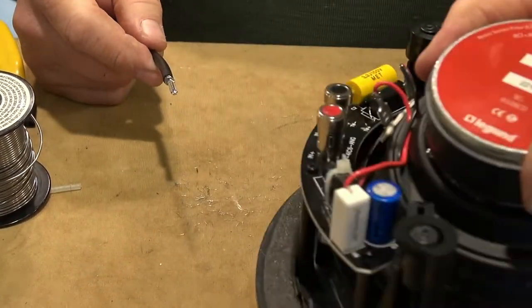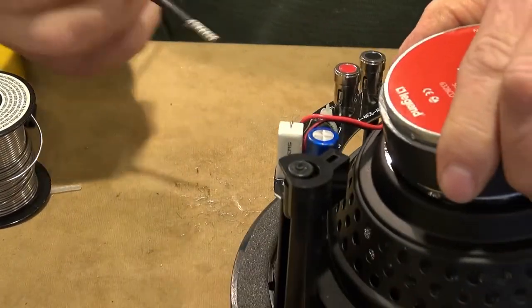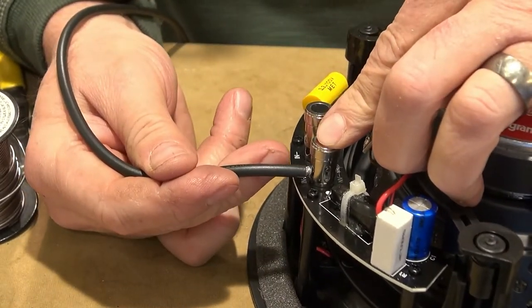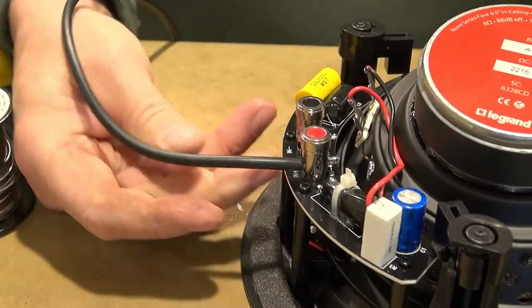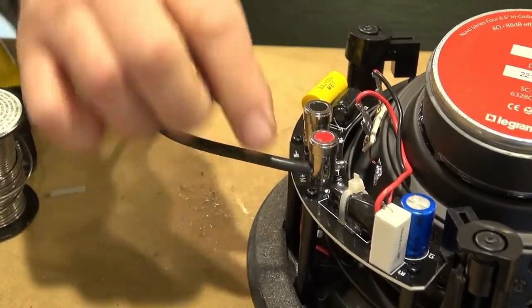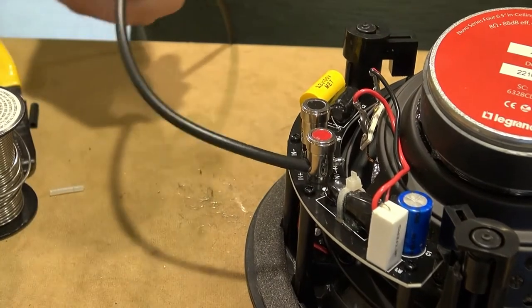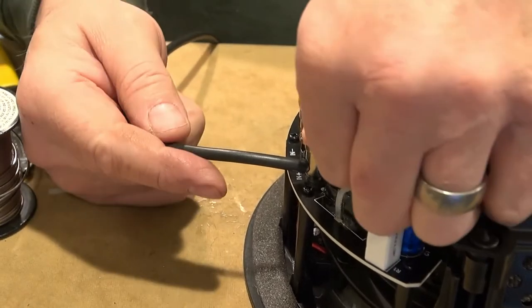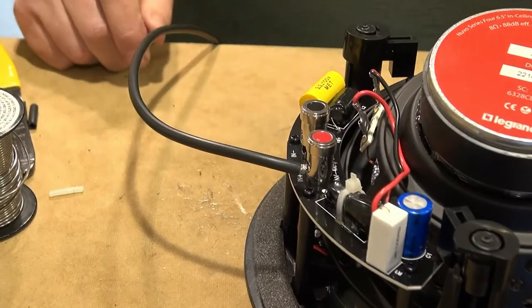Then it will terminate in here on the speaker just like that. That's a pretty good connection. Without solder on this end, it allows it to flex a little bit and not break. If you let the solder get all the way up in there, you might have a problem.